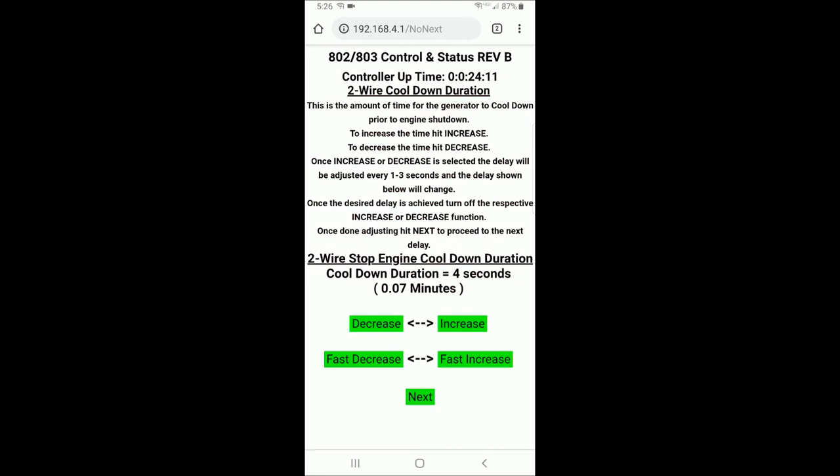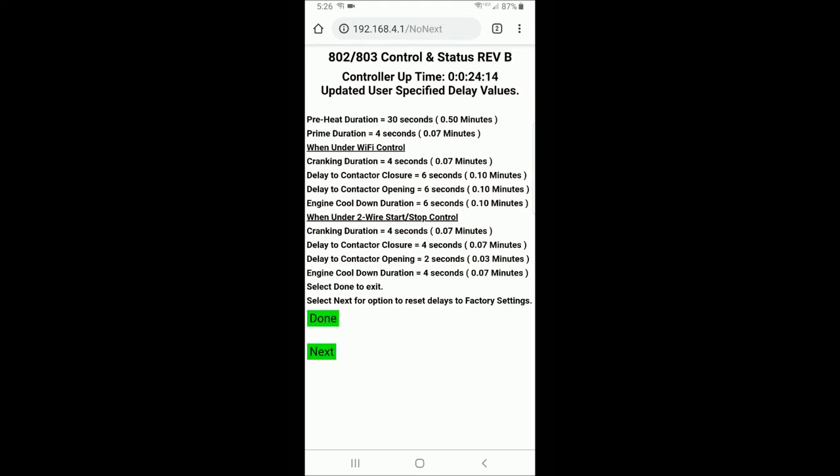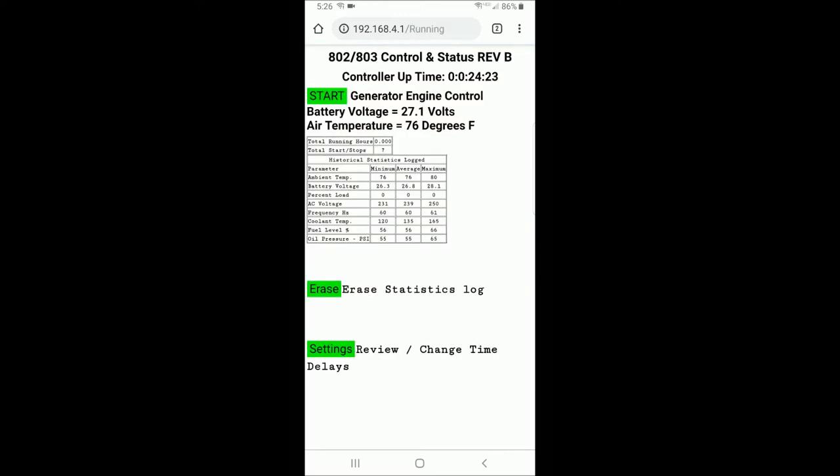Once you're done, it displays the new settings for all of the delays. If you're happy with those, select done, and those are saved into memory in the controller.